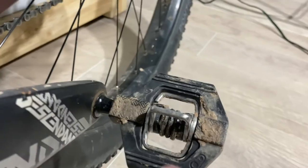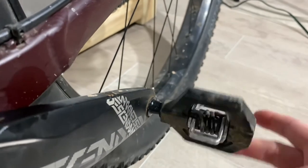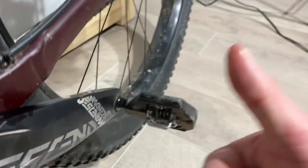The other upgrade I did right when I bought it was the pedals — I have the Candy Twos. I've had Candies on all my mountain bikes and it's just a preference thing. It's almost embarrassing that that's all I've done to this bike, but that should be a testament to how out-of-the-box and ready to roll it is.